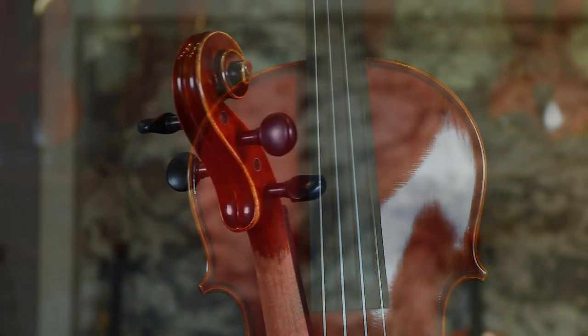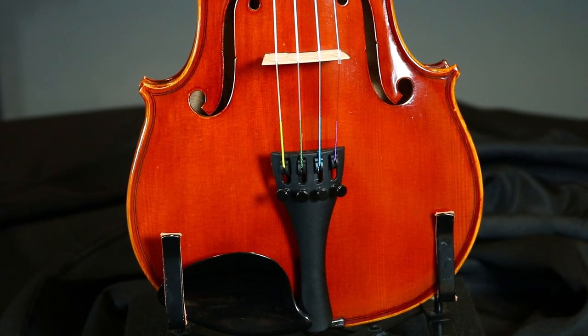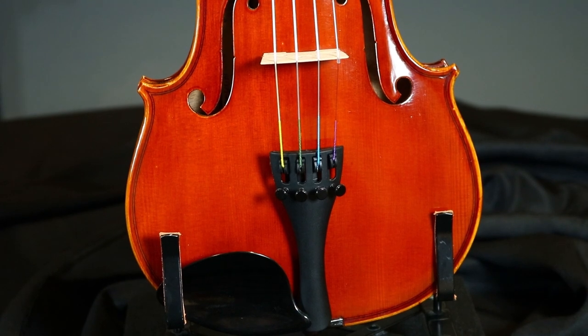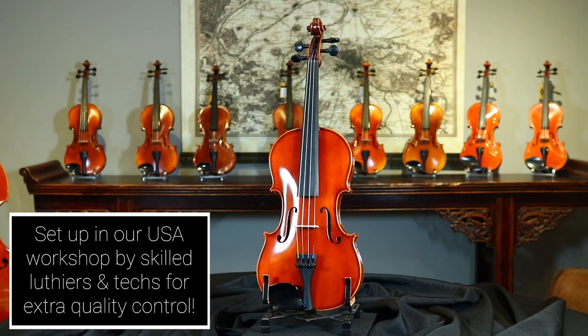The CS 600 model violin includes a real ebony fingerboard, Swiss ebony pegs and end button, a maple bridge, composite tailpiece with integrated fine tuners, side mount chin rest, and Tomoshtick Dominant A, D, and G strings with Pirastro Gold Label E string.